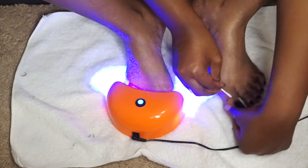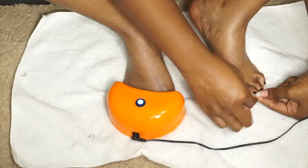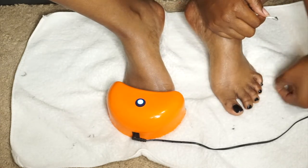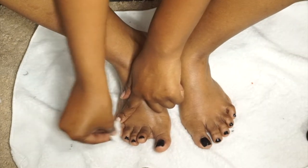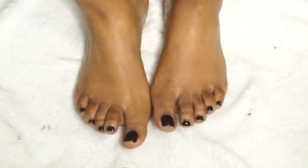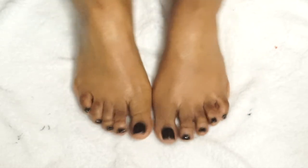Now I'm taking some acetone on a Q-tip to clean up any mishaps or marks where I painted a piece of my skin. Lastly for the pedicure, I'm taking pure alcohol on a cotton swab and going over the toes - this takes off that first tacky layer. We are completely done! They look pretty darn good and felt great too. Now let's get into the manicure.